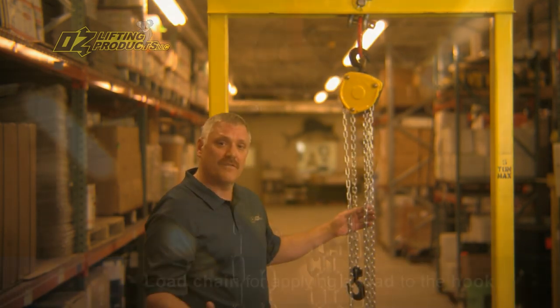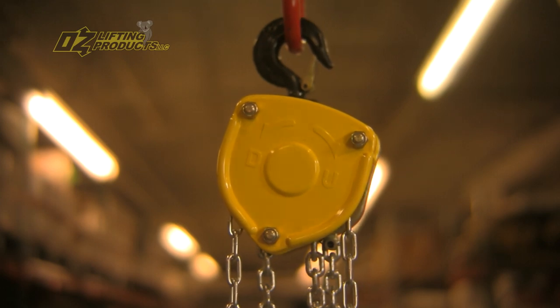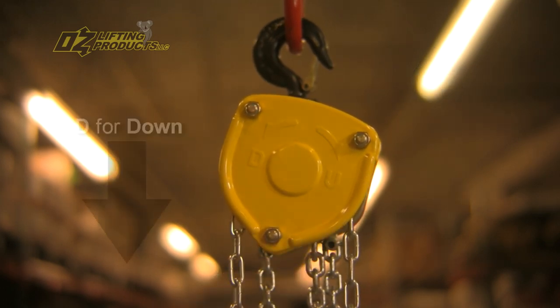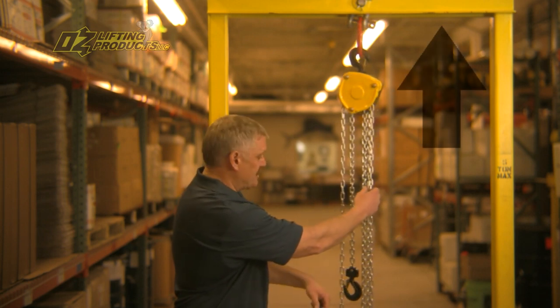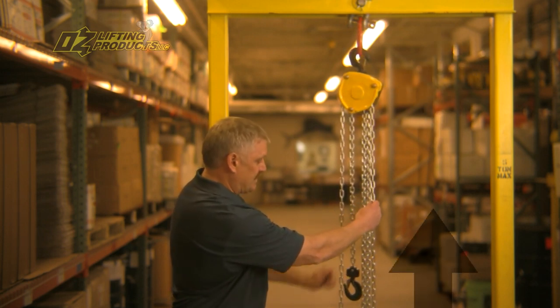How the hoist works: on the U and the D, the U being up and the D being down. To raise the load, we're going to pull the hand chain in the up position, and notice the hook will rise.